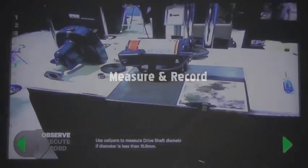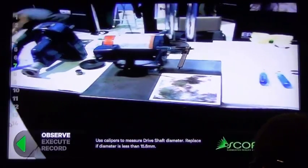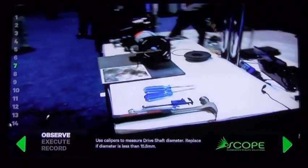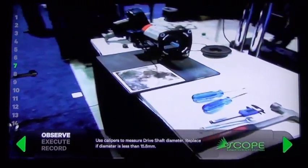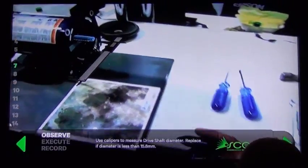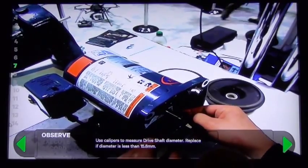The next step, he's going to pull out the calipers and measure that driveshaft diameter, replacing that driveshaft if the diameter is less than 15.8 millimeters. Normally you might have to refer to a manual to do that, but with this technology it's all right on the screen, right inside his glasses. Everything that David is seeing, you guys are seeing on the television — David's seeing it directly in his glasses.